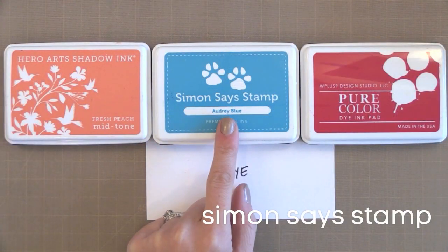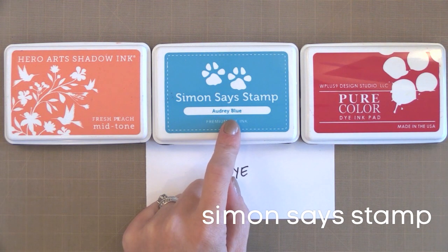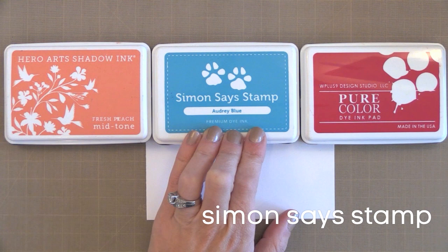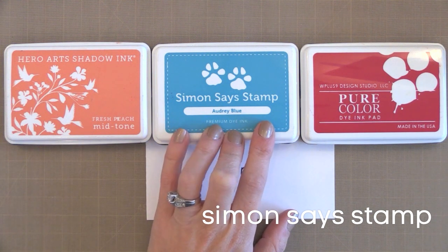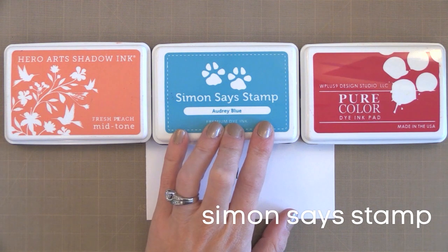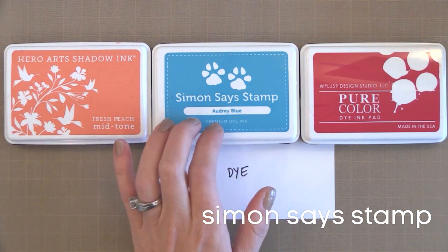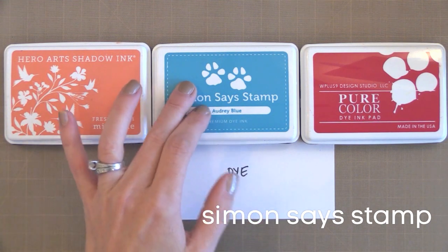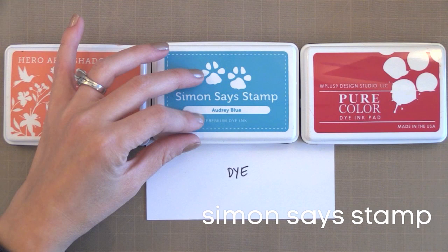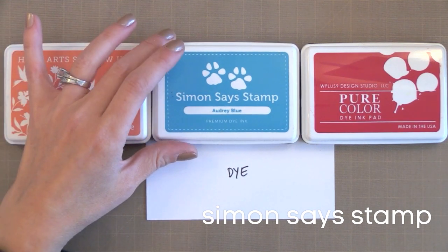The next company to offer this type of ink is Simon Says Stamp — same formulation, same properties. What I like about their line is the really good variety of colors: the basics like reds, blues, and greens, plus some more unique colors like coral reefs and a lot of great grays. There's actually not too much overlap between the Hero Arts and Simon Says Stamp lines, so together there are a lot of colors. It really just comes down to picking what colors you like and would use most.